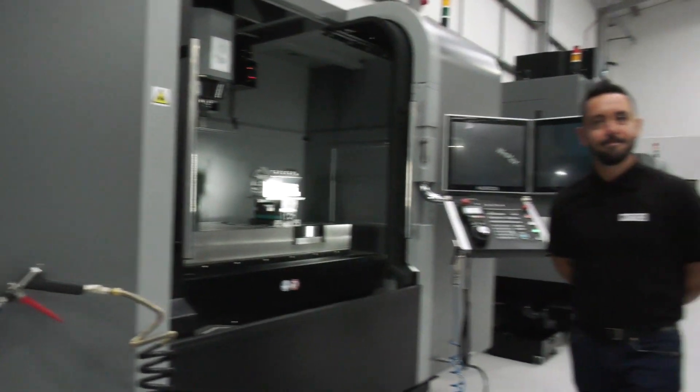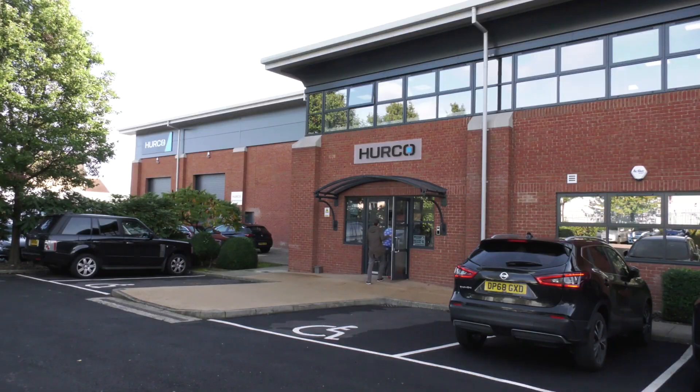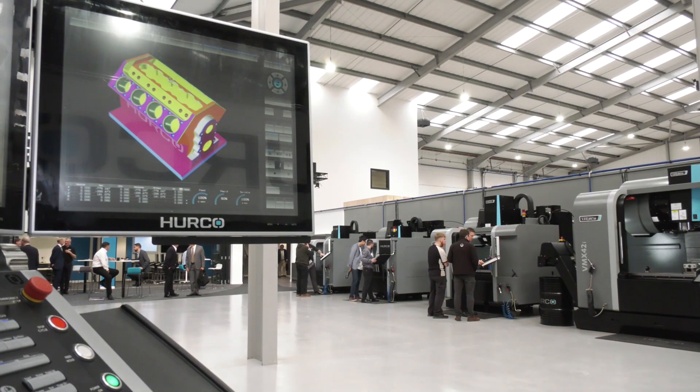Hopefully that's been a quick overview of three different styles of Herco five-axis machines that are available to come and view here at their fabulous new facility, and also available from stock. Contact the guys at herco.co.uk or come and knock on the door — come down here to High Wycombe to this fantastic new place.